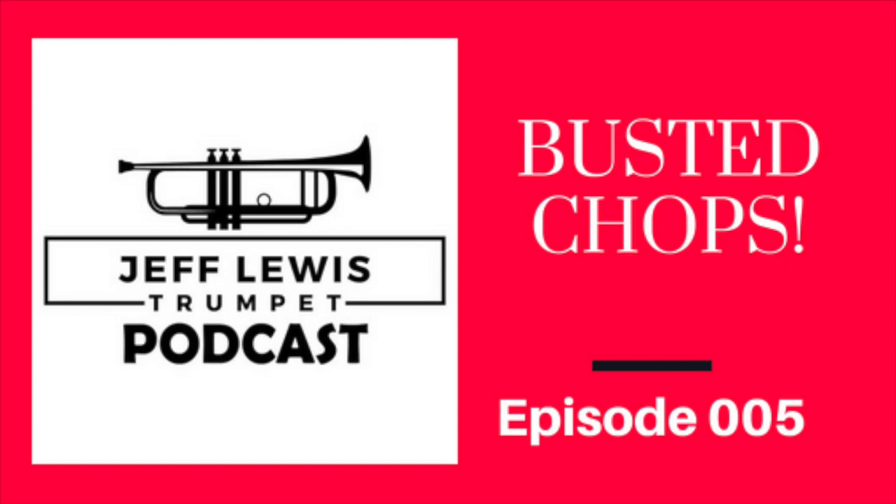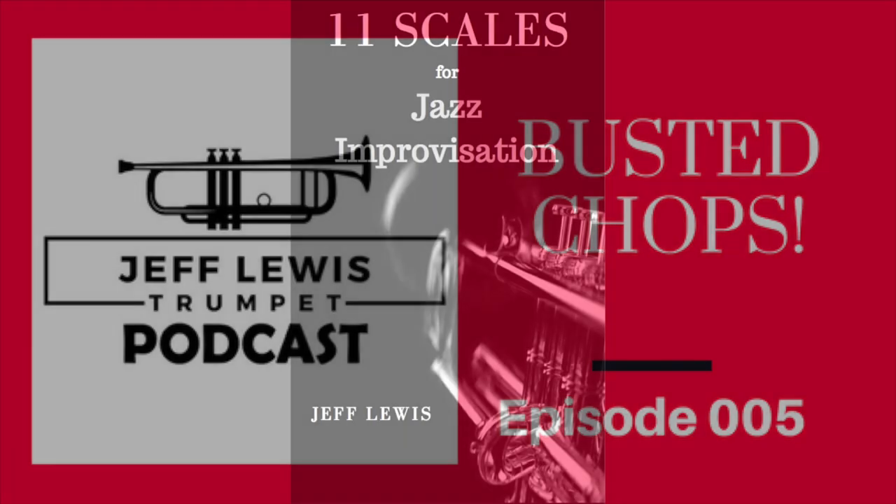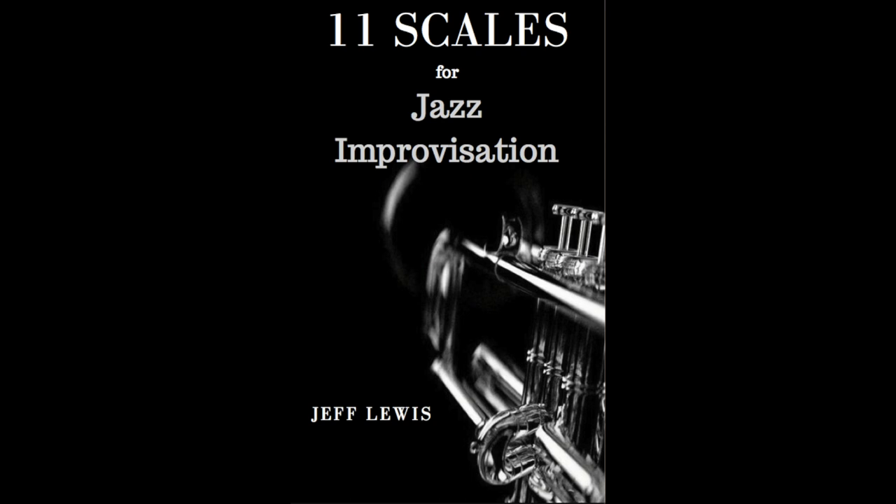But this episode is really about actually injured chops, and I hope these tips help you. Come check out my website at jefflewistrumpet.com — I've got a bunch of free playing exercises, duets, trios, some jazz tutorials, and more. Also check out my YouTube series at Jeff Lewis Trumpet. Thank you for listening, and we will catch you in the next podcast.